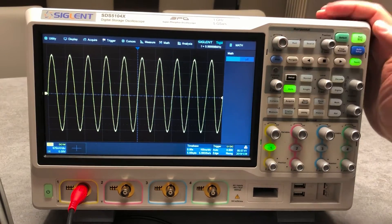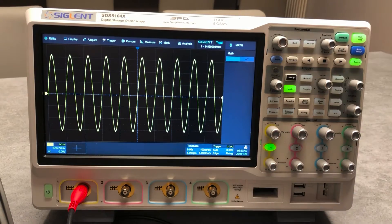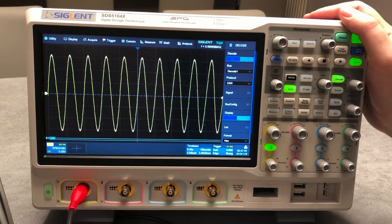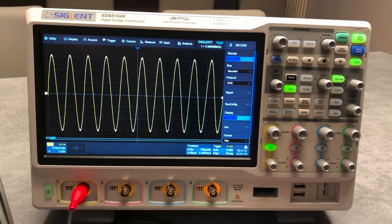You can activate the math function — and as you can see, the unit is very, very smooth overall. What else — for example, we can go to the decode.